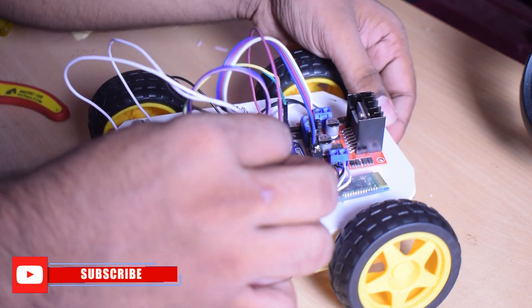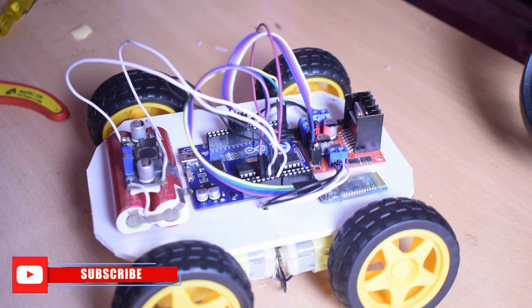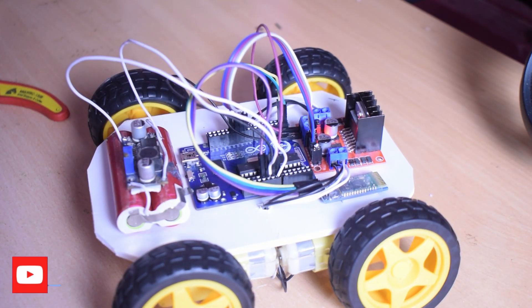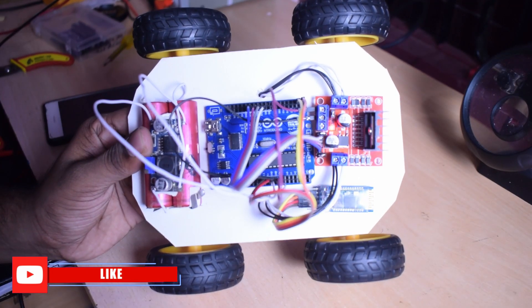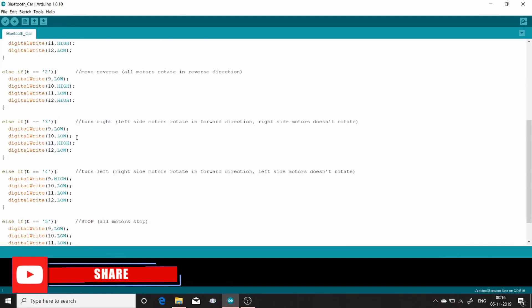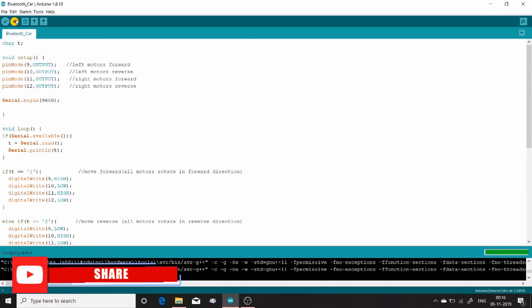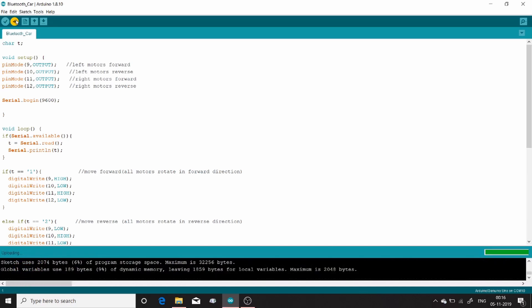This is our soldering. This is a loose connector. This is our board. This is our program. The pins are 9, 10, 11, 12. This is our right and left program. Then we did a Bluetooth connection.